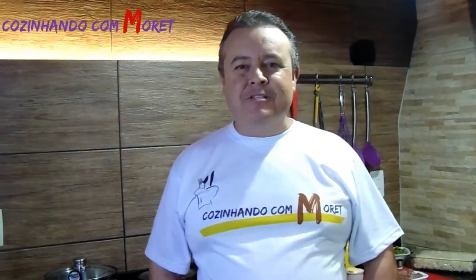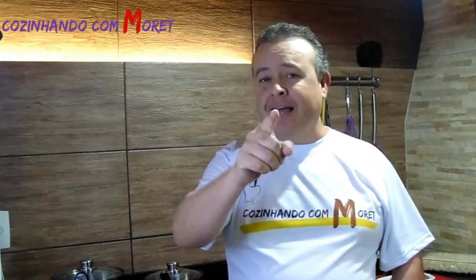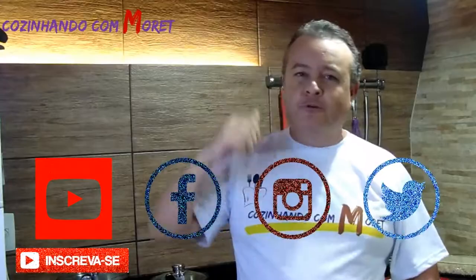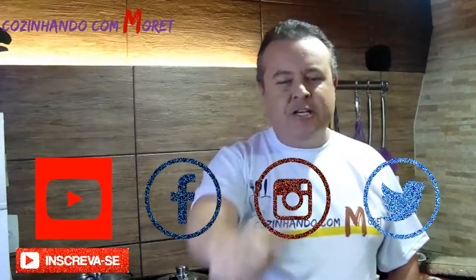E aí pessoal, bem-vindos ao Cozinhando Comorete. Primeiramente eu quero agradecer você que tem compartilhado nossos vídeos, que tem curtido nossos vídeos, que tem se inscrito no YouTube para ver nossos vídeos. E também aquelas pessoas que no dia a dia tromba com a gente, faz aquela sugestão, faz aquele comentário. Isso é gratificante para a gente. Estamos lá no YouTube, no Facebook, no Instagram, no Twitter. E vamos a cada dia melhorando.